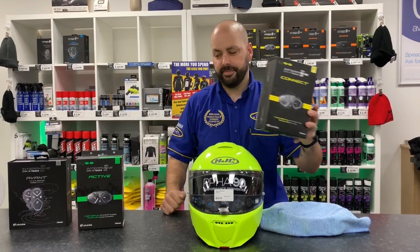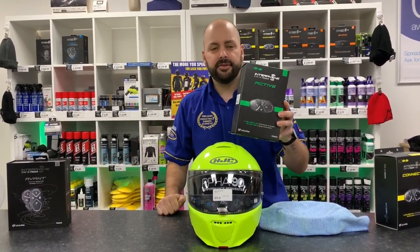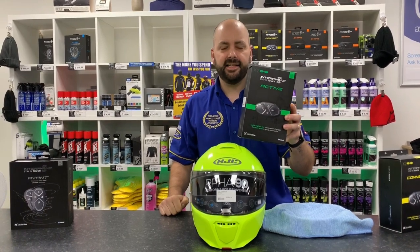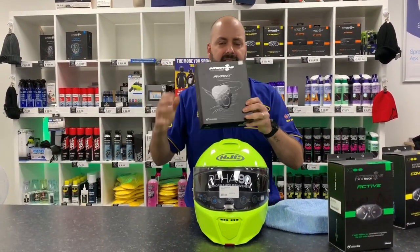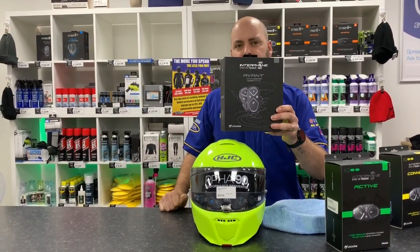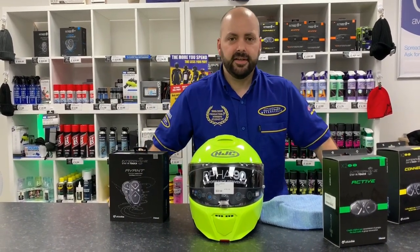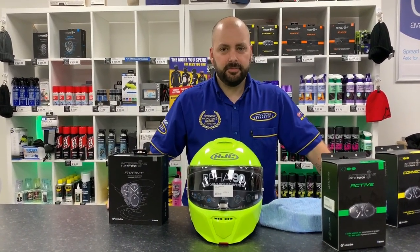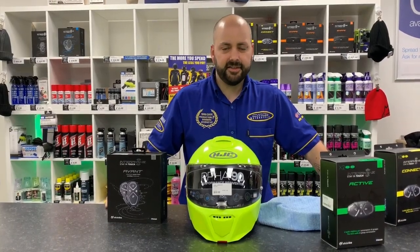Then we have the Active bike-to-bike system reduced from £319.99 down to £255.99, and the top of the range Advance system from £449.99 now down to £359.99. This is on until the end of December — it is limited stock, so be quick, it is first come first served. I hope you enjoy the video, let's get started.